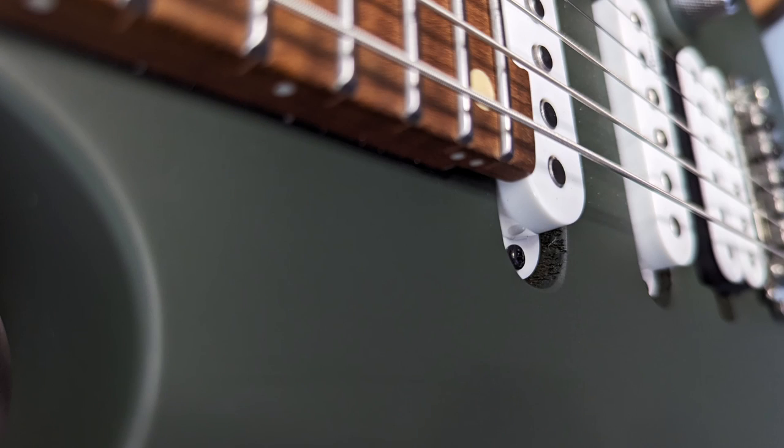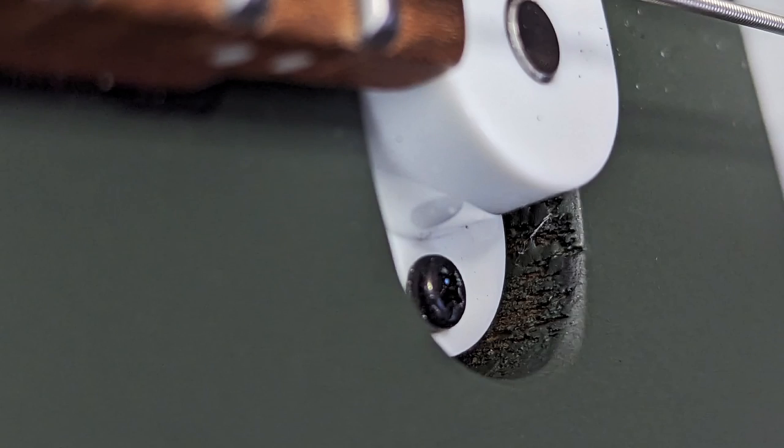So far we've been singing the praises of the Fusion 3, but it can't all be good. There are some finish inconsistencies on the guitar, especially prevalent in the pickup cavities, but these are things you won't notice unless you are really looking for them. For the sake of full disclosure I'm mentioning them anyway.